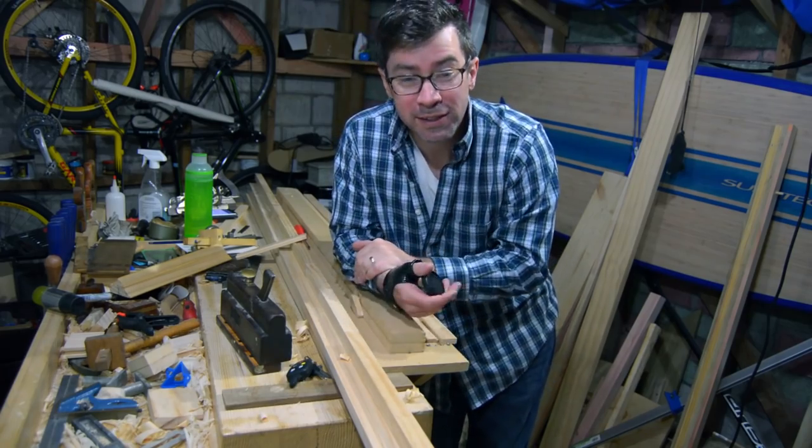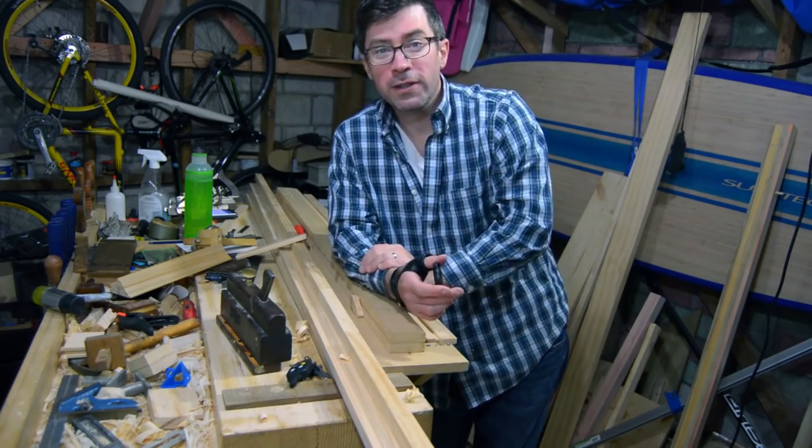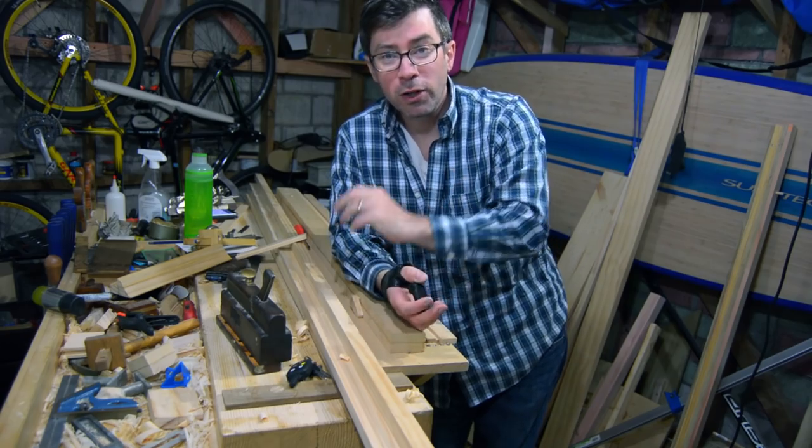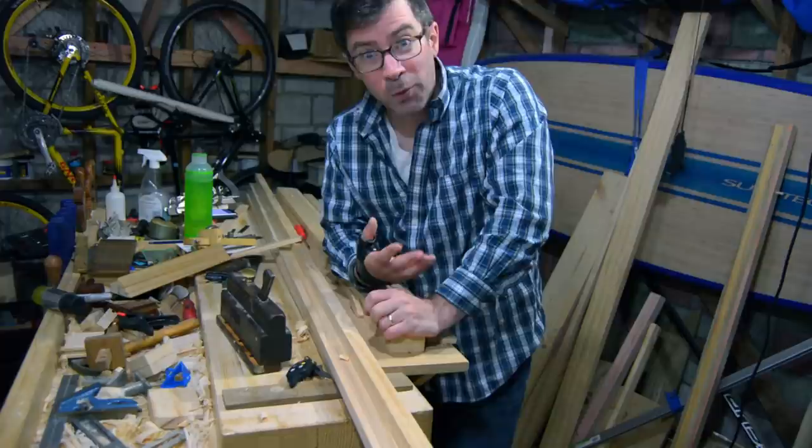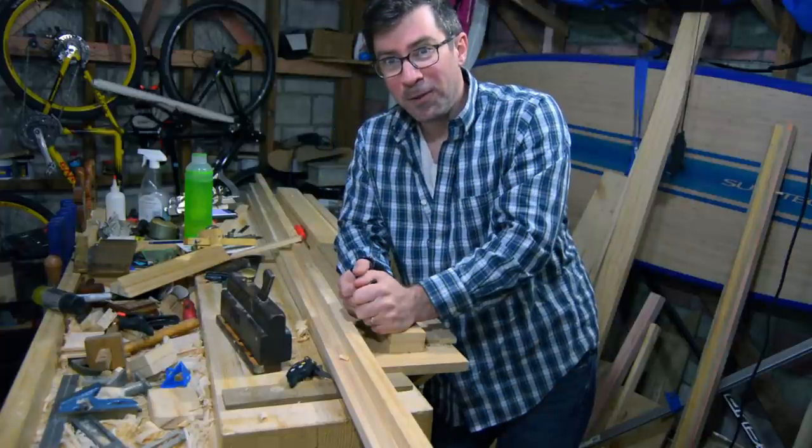Welcome back. Still working on this Enfield cabinet, going to work on the molding. I do have my brace back on — yesterday my hand was doing great, but this morning I really tweaked my thumb somehow.